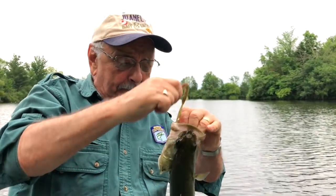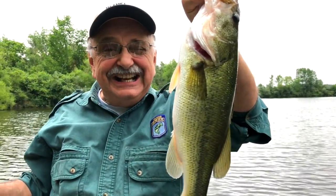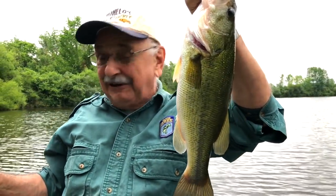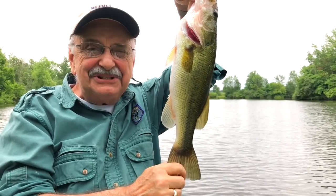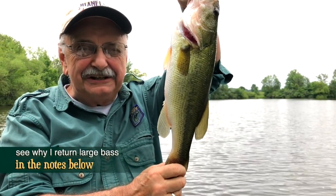What a nice fish — fifteen and three quarters inches. Nice fish. I'm so happy to catch these but I have to return them. The scientists say it's best for the lake.